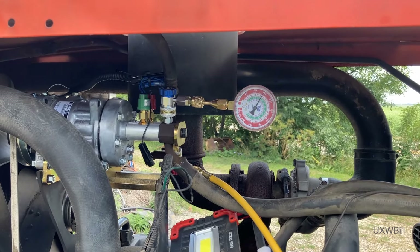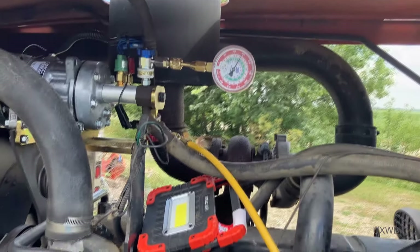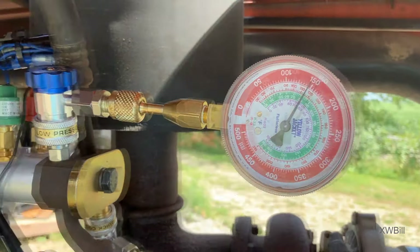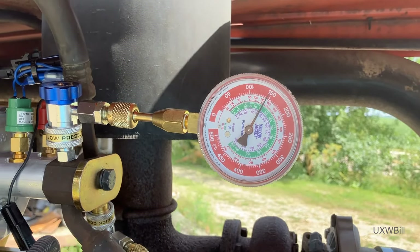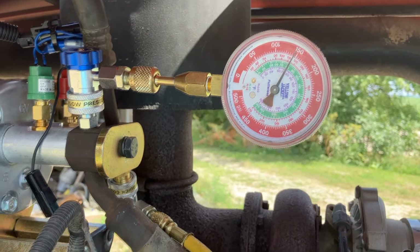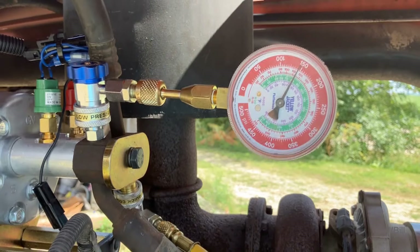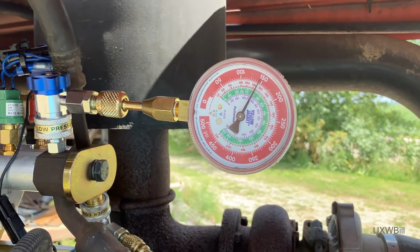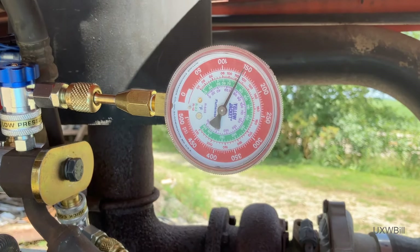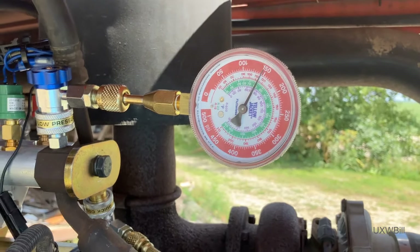It seems that just as soon as we jump out of one frying pan there's another fire waiting for us. We've got the new TXV installed and I'm trying to flow nitrogen in through the high side of the system. It took several minutes for the pressure to come back on the low side, which tells me that TXV is just as slammed shut as it can be right now — and it shouldn't be like that. I don't know if we've gotten a defective part or if there's something we missed. So I've put a call in to the folks at AP Air and I'm waiting to hear back from one of their technicians. Just good times, all in the pursuit of a little cool air.